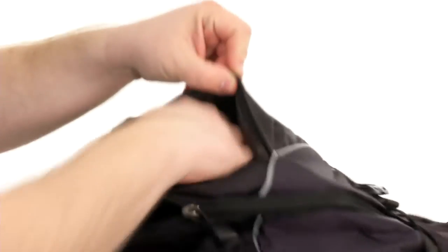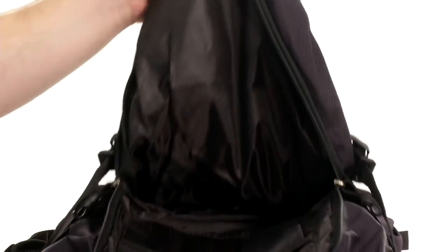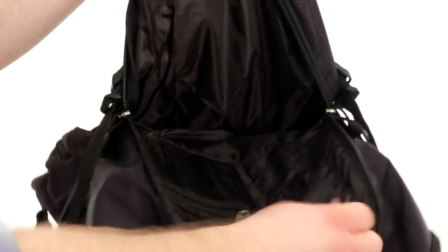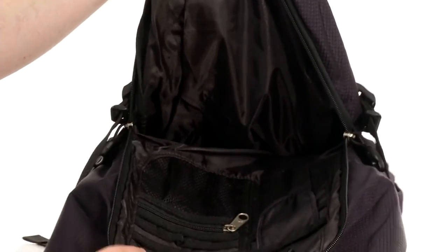There's tons of functional storage space with this bag. You've got a smaller zippered pocket right up here — great for quick grab-and-go storage. One more pocket underneath that is slightly bigger, with all kinds of organizational options inside. You've even got a little clip for your keys, a hook-and-loop pocket, and a mesh zippered pocket.